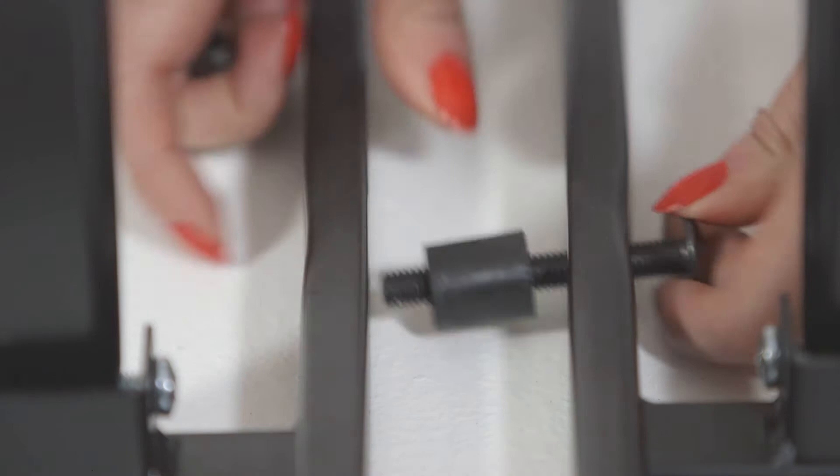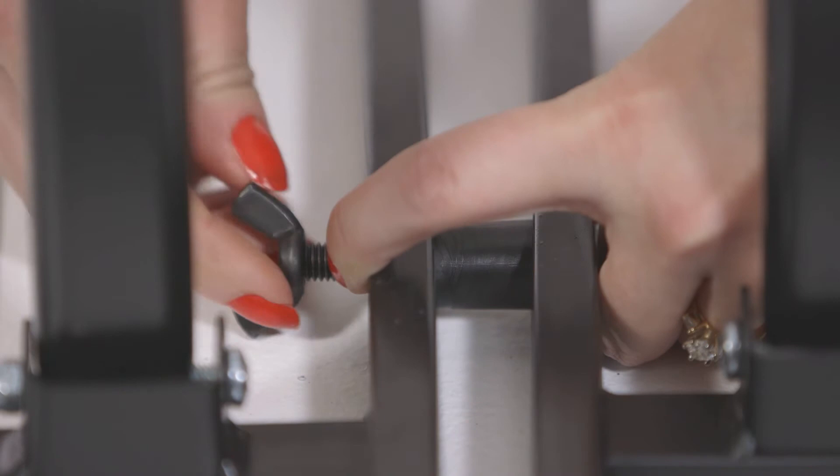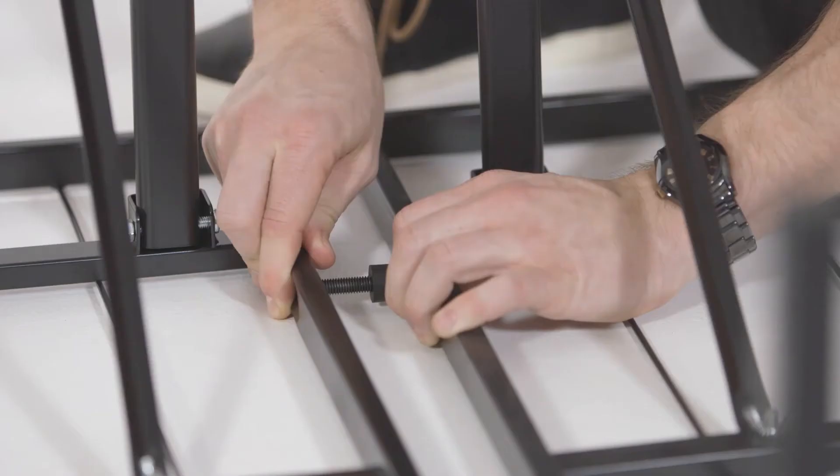Place both frames side-by-side and position so the side holes align. Install the two screws with spacers on the lower and upper frame so both sides are connected and tight.